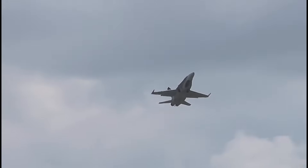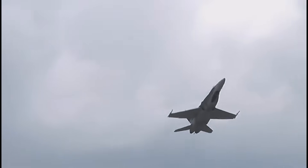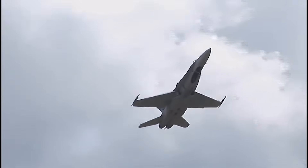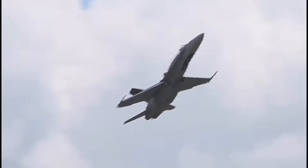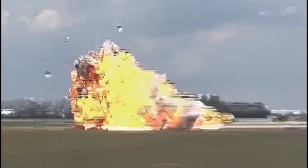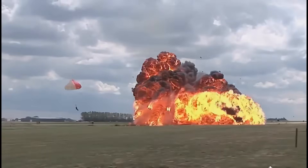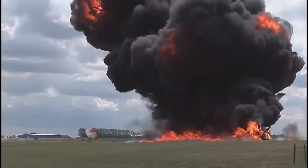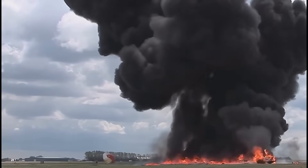One point of interest: it looks like there's a canopy painted on the bottom of the aircraft. There is — that's to confuse fighter pilots who may be looking at it from below, thinking they're looking at the top when it's actually the bottom. But this guy gets a little slow, and it doesn't go well — fortunately he's able to get out.